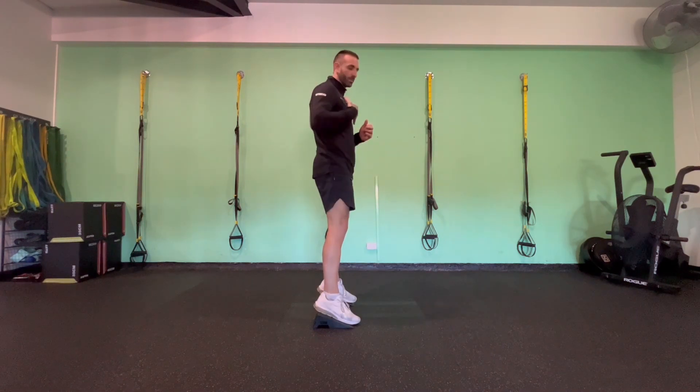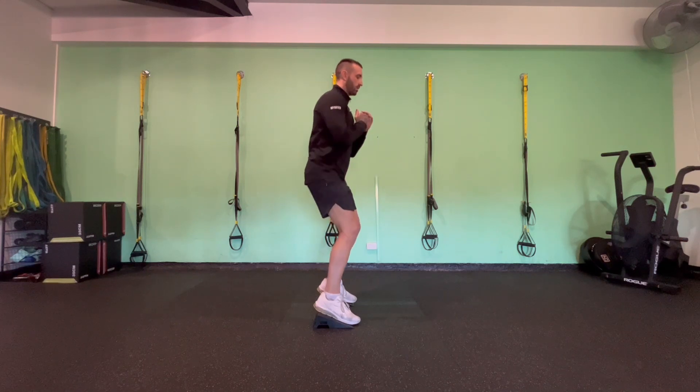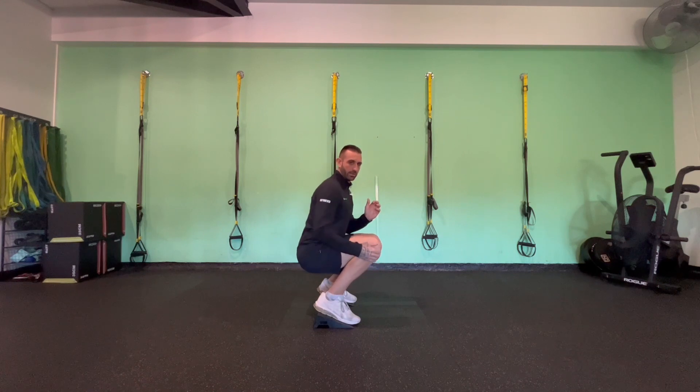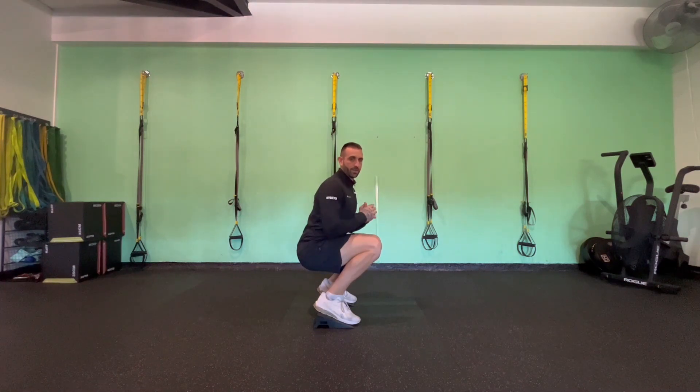What we want to do is stand up on the wedges, you can maintain a neutral spine — a straight spine position — then lower into the squat, keeping the knee over the toes. What we're really looking to do is get the bottom of the hamstring as close to the top of the calf muscle as possible.